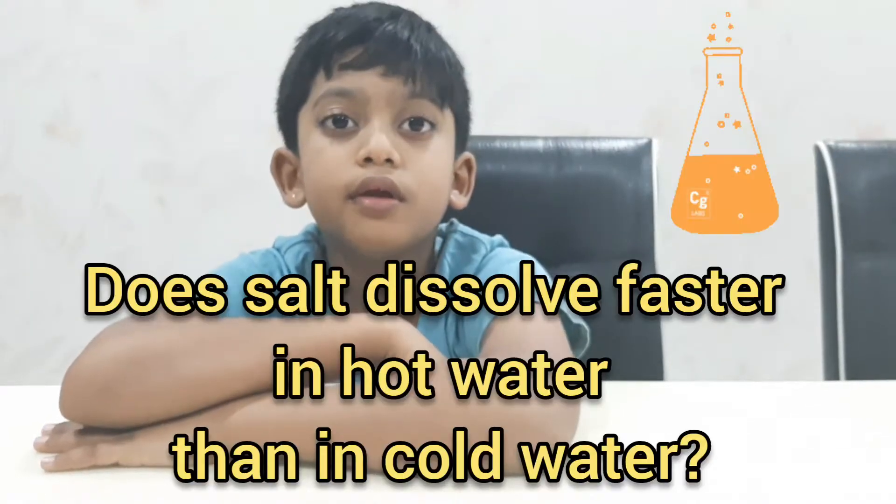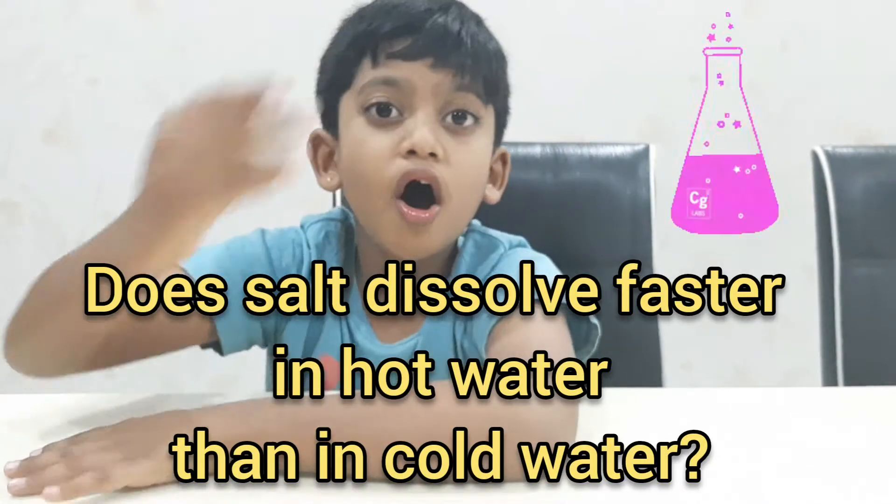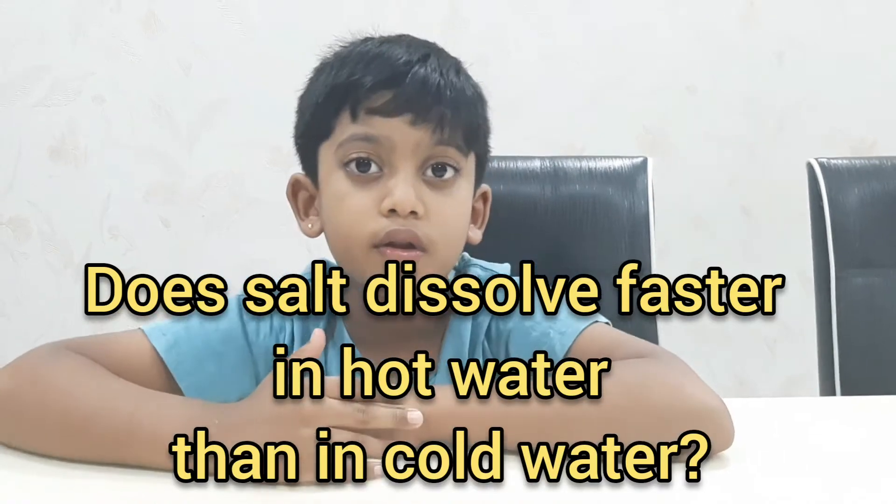Hi friends, today we are going to do an experiment: does salt dissolve faster in hot water or cold water? Let's find it out.